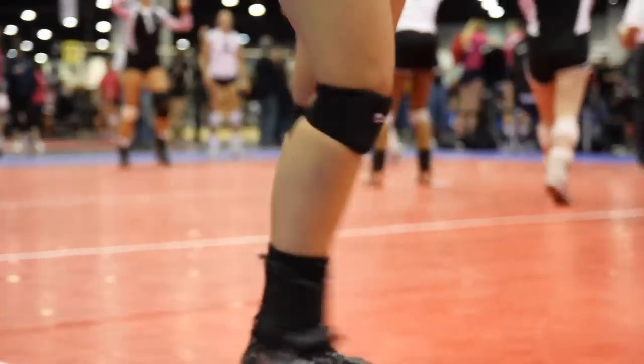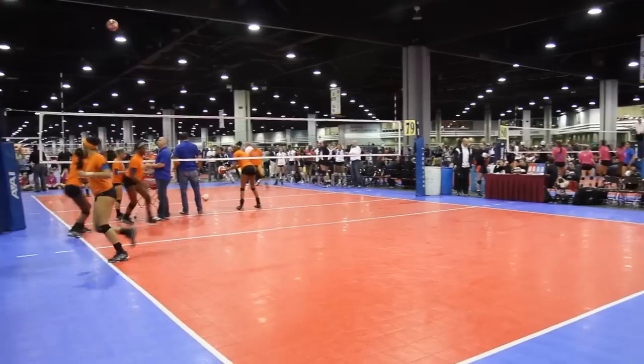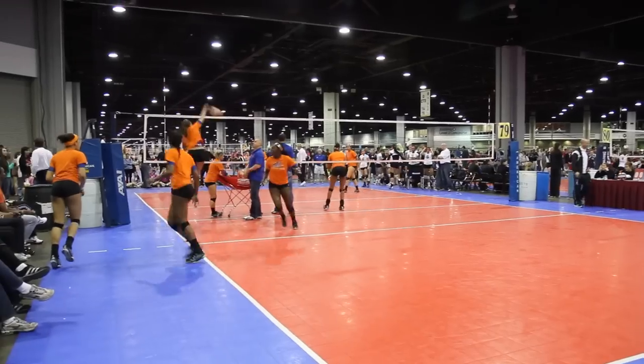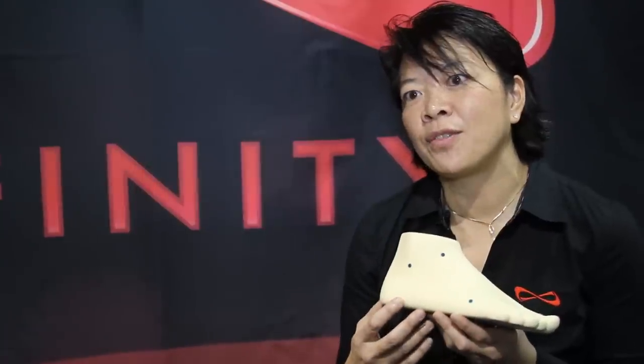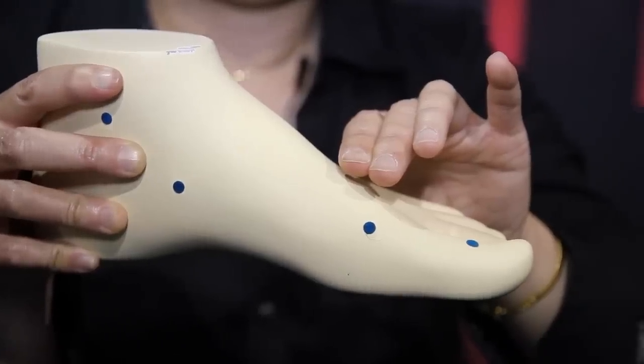The scientific research suggests that a woman needs specific athletic footwear. If you consider the three-dimensional shape of a woman's foot, the shape is different than a man's foot.